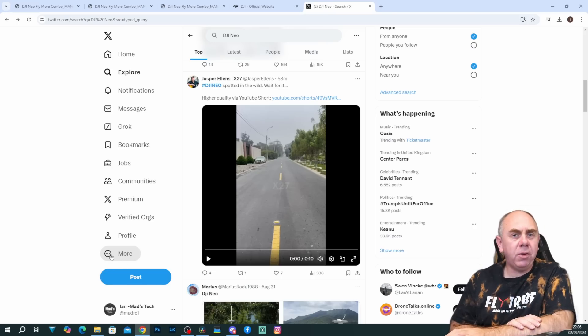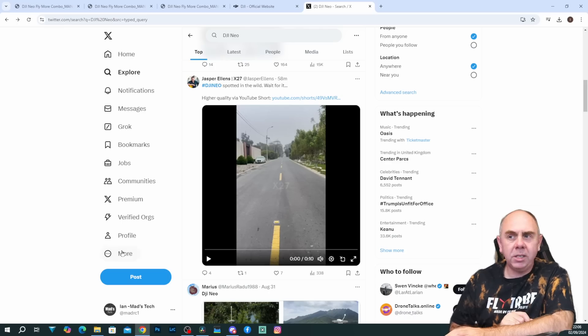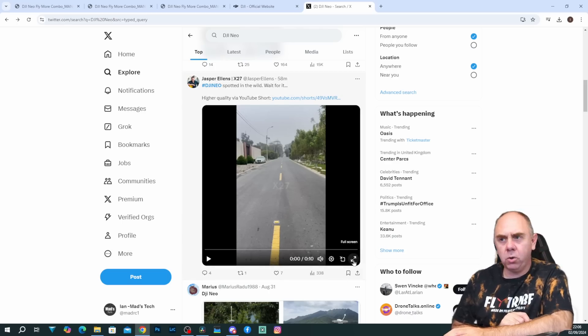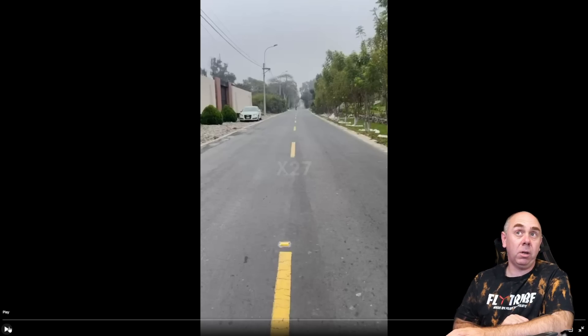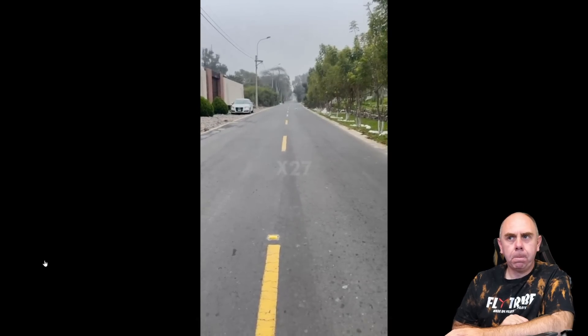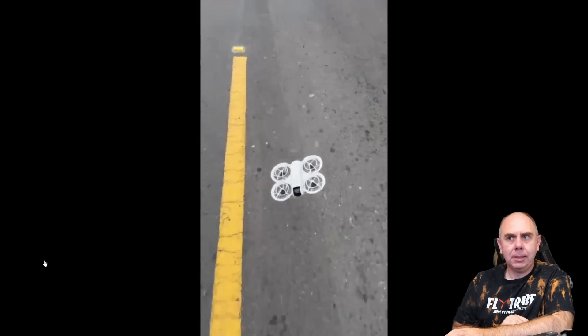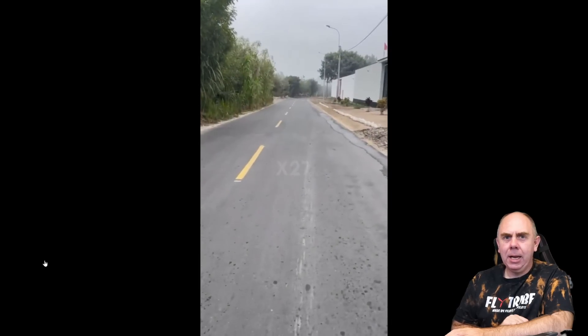Alongside the manual, there have been a few videos released over the last few days. I'm just watching one here from Jasper Ellens on X, and it's a sound you want to get used to because you're going to be seeing these things all over the place, especially at what I think the price point is going to be. It's going to be a very popular drone, but man, you're going to hear it — and it's not nice.